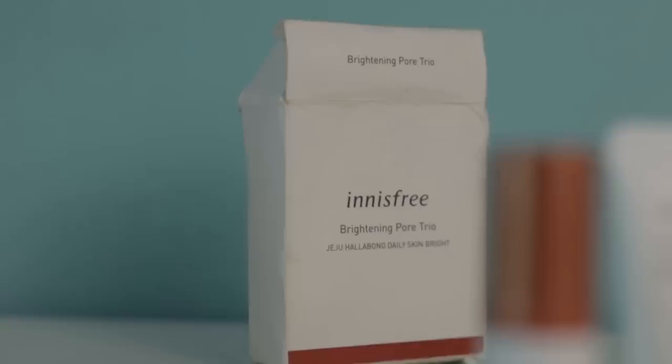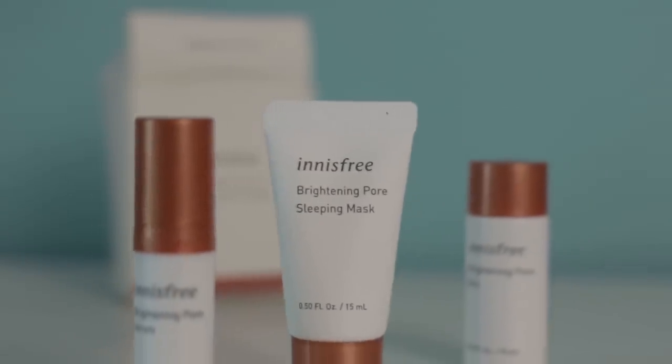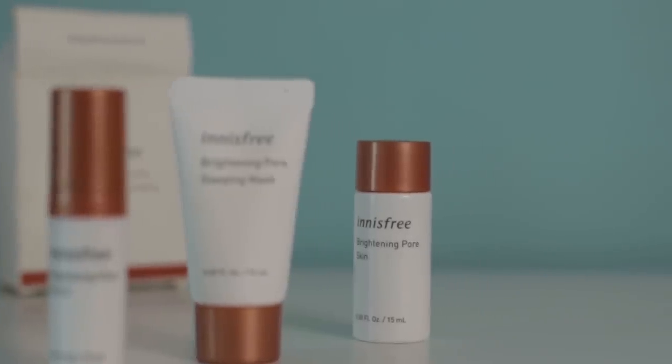Then we have my mini skincare kit. It's from Innisfree — a brightening pore trio that was a free gift on a shopping purchase. This is exactly what I love these kinds of minis for — just in case I'm staying over at a friend's place, because the older I'm getting the less tolerant my skin is becoming. If I skip my skincare for even one or two days, it starts showing. Having a three-step kit in my bag is very good: face wash my skin can adapt without, but moisturization is very important. It has a sleeping mask and a serum. Then we have a brown scrunchie because scrunchies suit my hair quality a lot — I find them comfortable and I love brown-colored hair accessories.